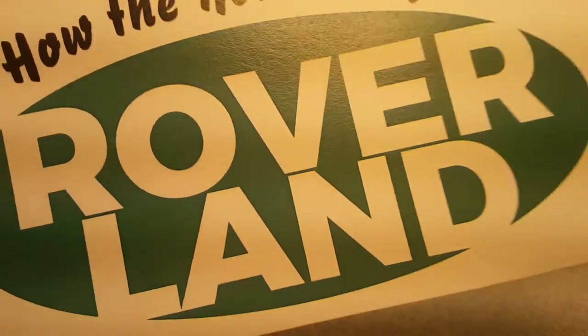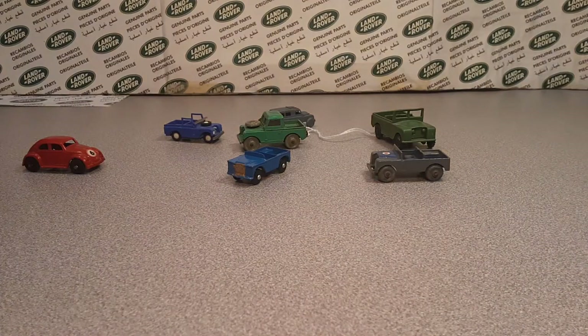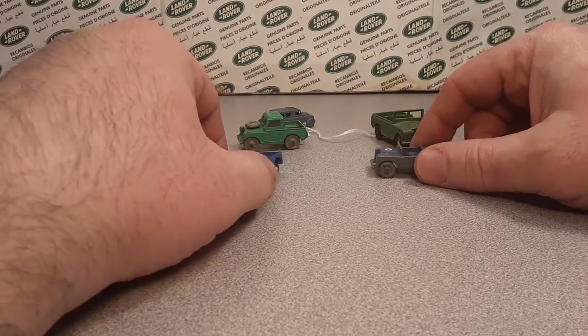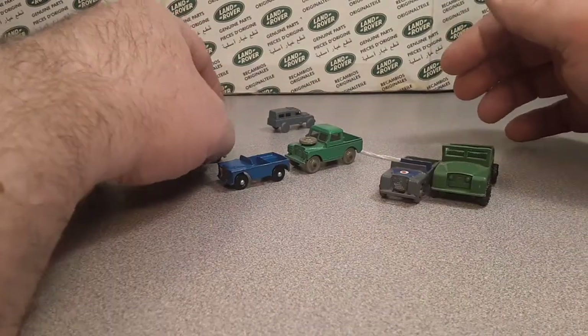Welcome to Roverland - this is your friend Dano. Roverland is the channel that's anything and everything about Land Rovers. Today we're going to talk about a One-Off Wednesday.